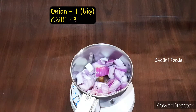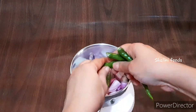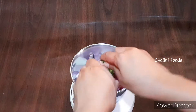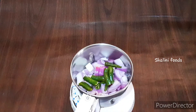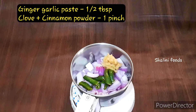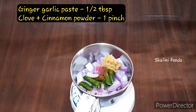Add one chopped big onion and two to three chilies — chilies should be adjusted as per your taste. Add half tablespoon of ginger garlic paste and one pinch of clove and cinnamon powder.